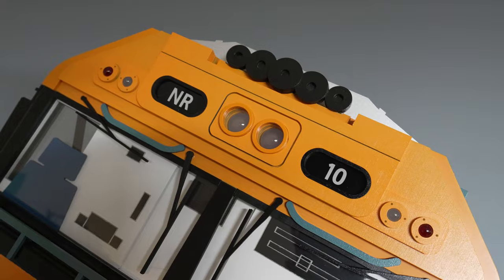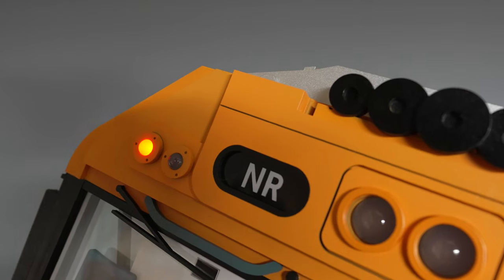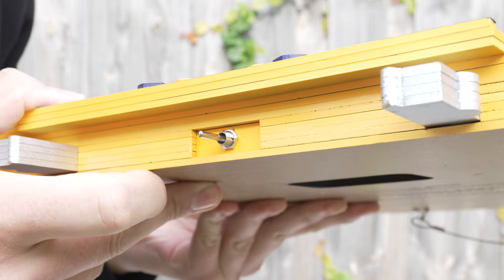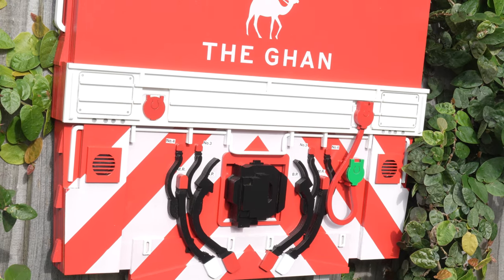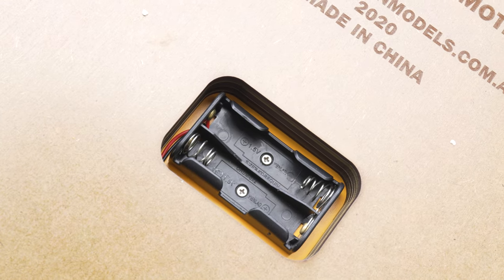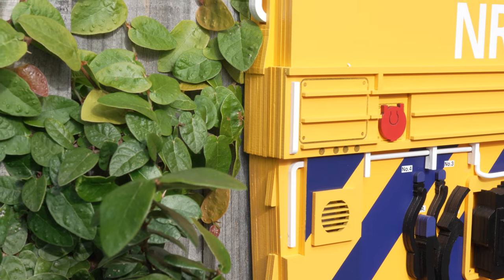They do have working LED headlights, ditch lights and marker lights, and they can be switched to red markers, with the toggle switch located at the bottom of the piece, which is easily accessible when the NRs are hung up. On the back, you do have a wire hanger, which can easily hold the weight. There is also housing for AA batteries, which are not included, but it is recessed in so it can fit flush up against a wall.